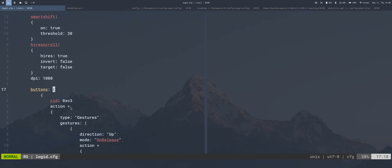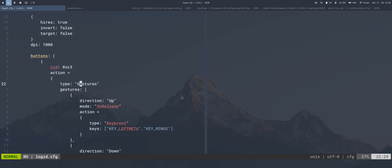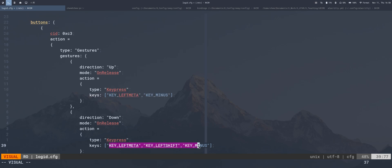My DPI is set to a default of 1000. I have button 0xC3, which is the thumb button, configured with gestures. Gesture direction up means I press the thumb button and move the mouse upward — the action is a key press of Left Meta + minus (Super+minus). Direction down is mapped to Super+Shift+minus.